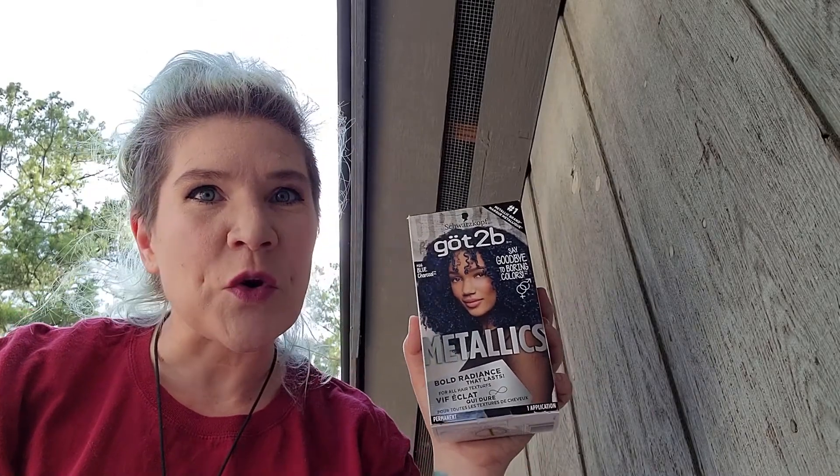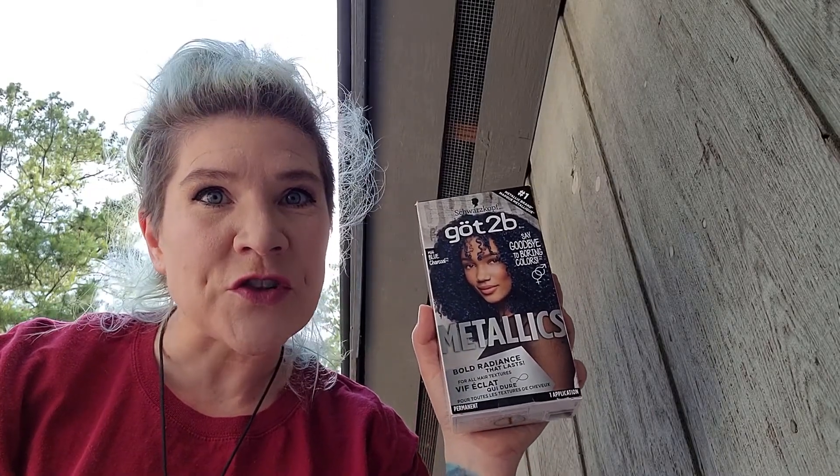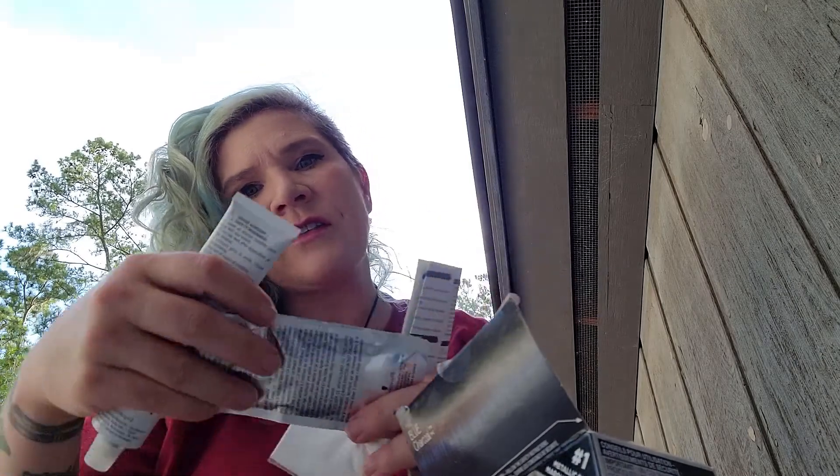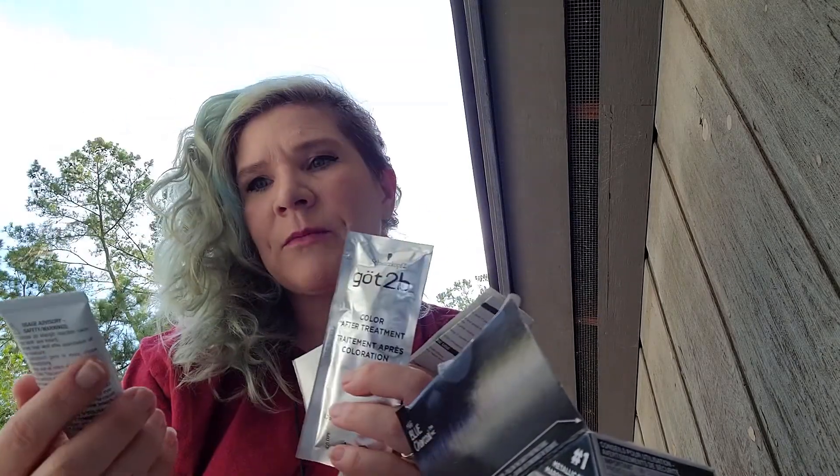Today I'll be coloring my hair with a Schwarzkopf Got2B blue charcoal shade. My hair is dry and unwashed. Inside of the kit I've got my instructions, some gloves, a color after treatment, color cream, and the developer lotion. Results may vary on previously colored hair.